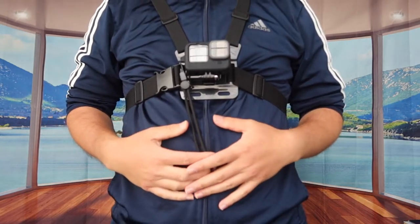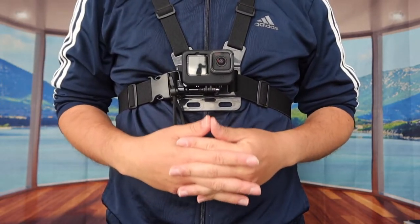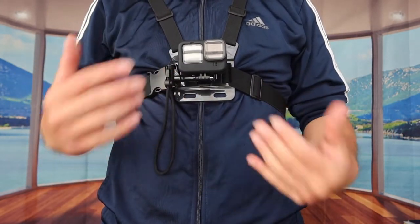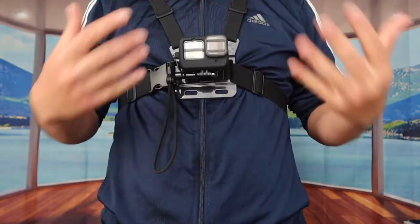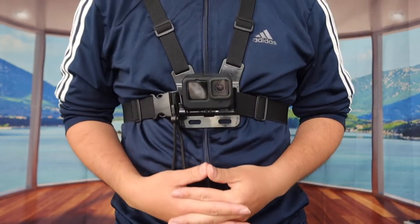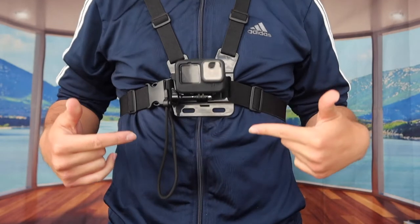That's basically everything for the unboxing and testing. Now to answer whether it's worth it — honestly, any GoPro accessory kit that comes with a wrist strap, head strap, and chest strap is definitely super worth it, especially for those doing videography, photography, or any kind of action shots like snowboarding. These are super convenient. Obviously if you don't need them or already have each piece, save your money for something else.